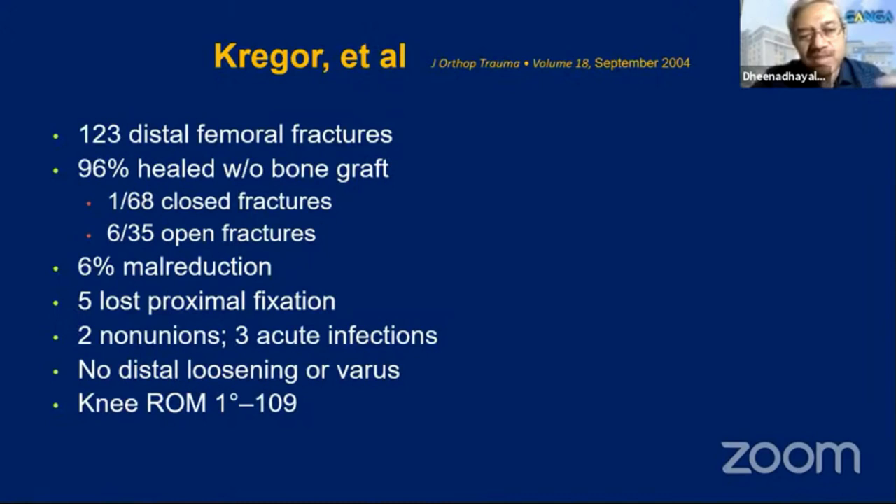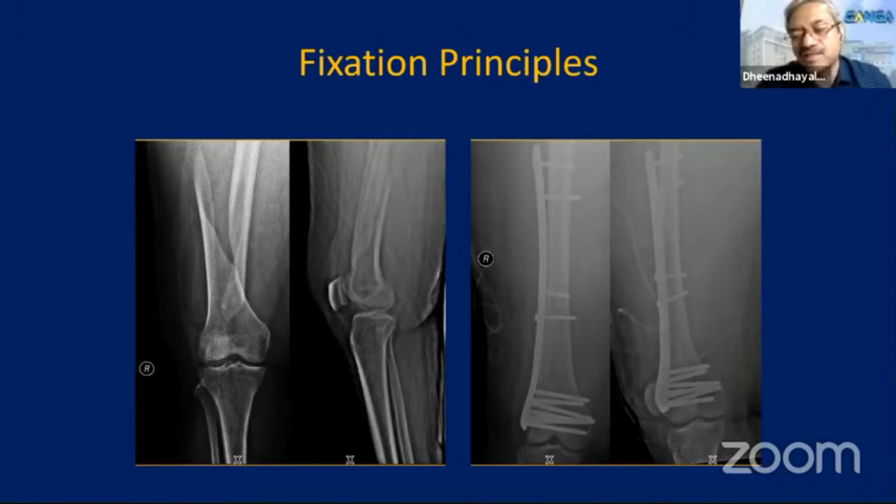When Krieger et al. first published results — 123 fractures, 96% healed well with the new plate system. This caught on with the whole world, everybody started using the locking plate, and it gave good results. Locking plates are actually a boon because of their nature as an angle-stable implant, usable for a variety of fracture fixations. If you use them with the right principles, you can get very good results.